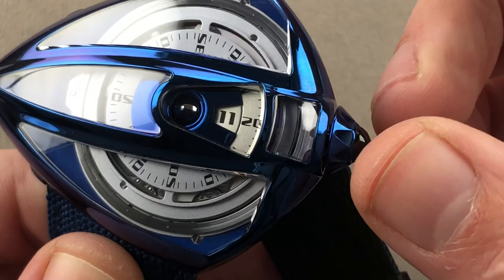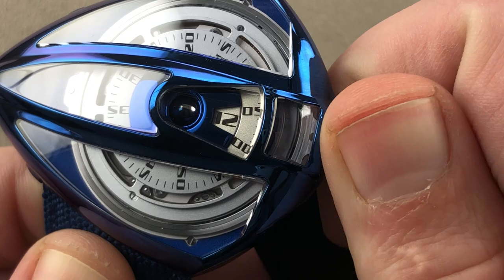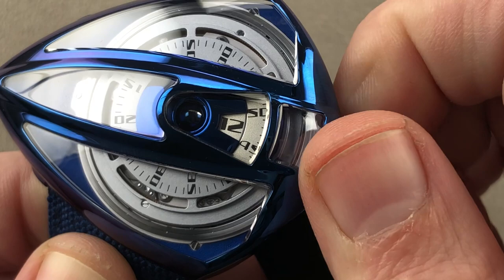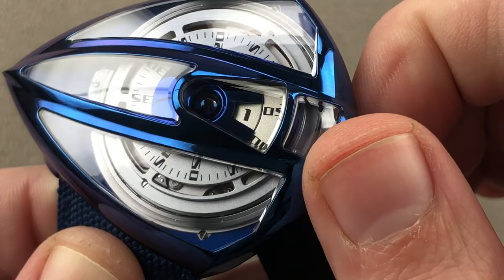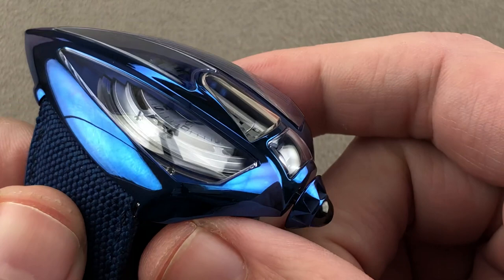The watch also features a digital minutes display, similar to the DB28 Digital. As I adjust, the minutes scroll and the hours jump — it's precise, dynamic, and beguiling. It's fun to simply set this watch and witness the action of the movement. We have frosted wheels in silver with black print for high contrast, and you can easily see the underlying mechanism that enables this jumping time display from all different angles.